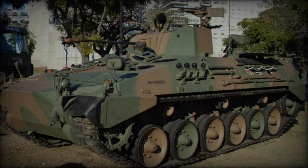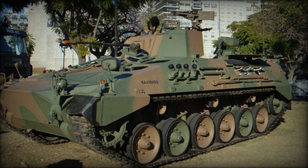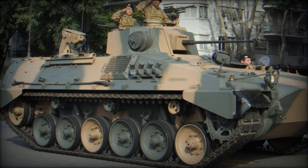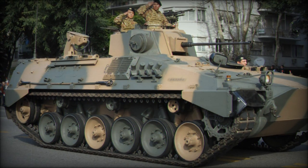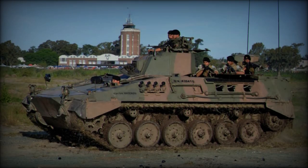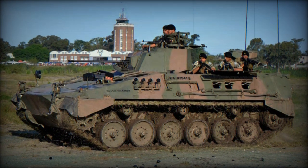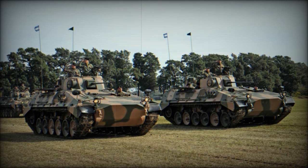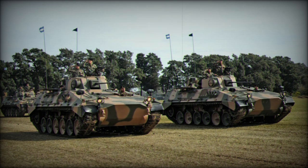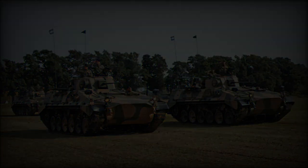Design work on the VCTP began in 1977, and its construction was undertaken by TAMSE, a Buenos Aires-based company. By leveraging the established and reliable Marder chassis, Argentina could produce a cost-effective, battle-proven IFV with minimal developmental risk. Weighing in at 31 tons, the VCTP retains the basic shape and layout of the Marder. Its design prioritizes ballistic protection with a well-sloped glacis plate and angled sides, while the squared rear and flat roof accommodate its turret and provide firing ports for embarked infantry.